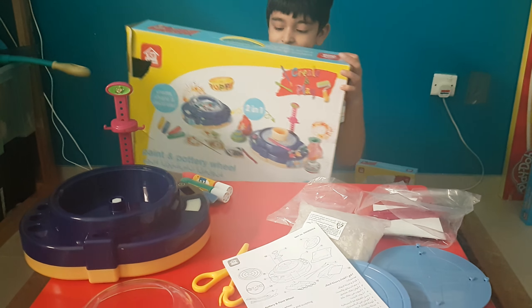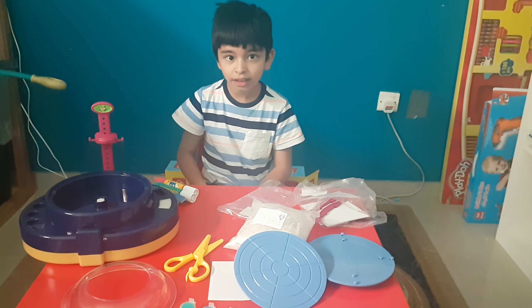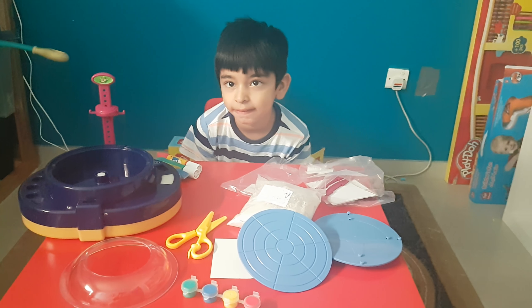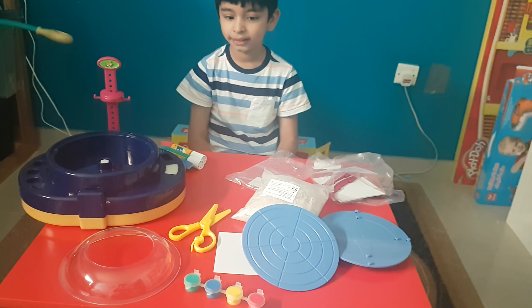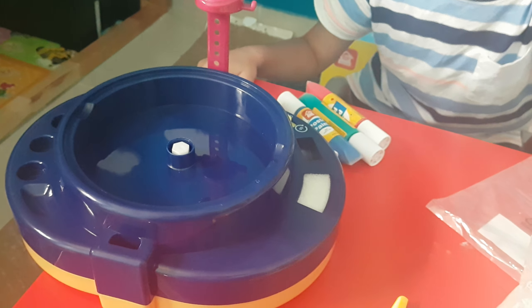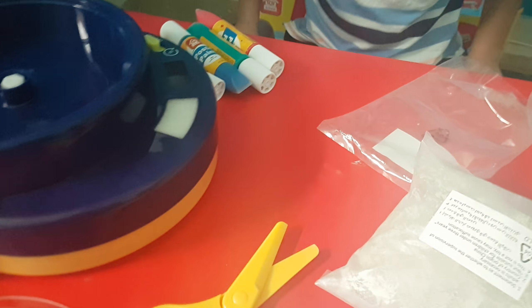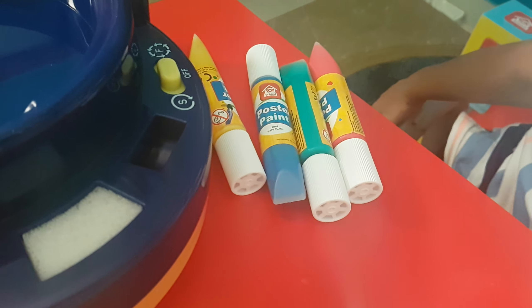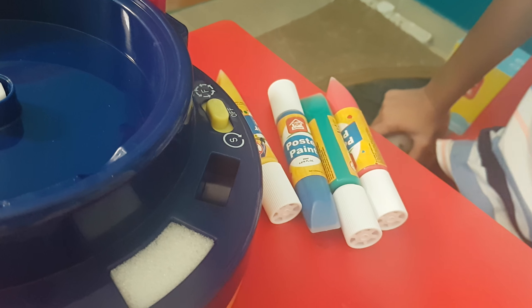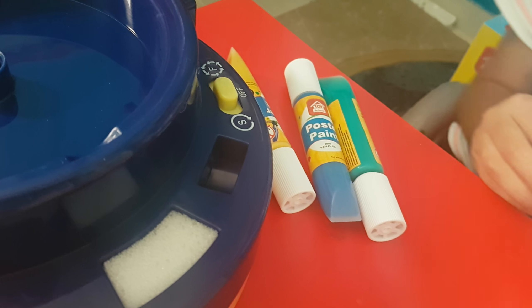So you can paint and at the same time you can make your potteries and then you can decorate it as well. We are going to show you what is inside this box. Okay, so first of all, it has a pottery and paint wheel — this is the one. And then there are four cubes. Actually, these are poster paints, not spatter paint.